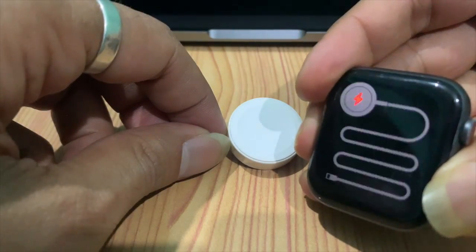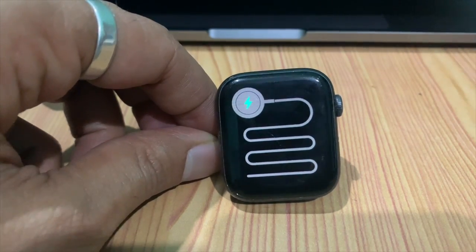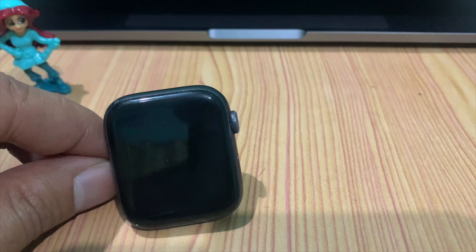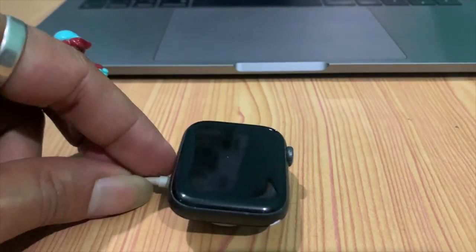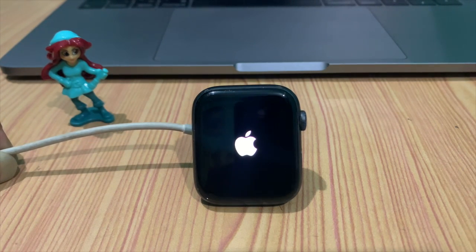When your watch is charging, the red lightning bolt changes to a green lightning bolt, meaning the watch is charging. If the Apple Watch gets hot while charging, remove it from the charger, hold for a few minutes, then charge again until the Apple Watch is fully powered on. Charge your Apple Watch for 5 to 30 minutes, or it may take more.